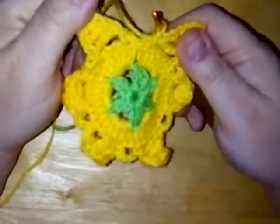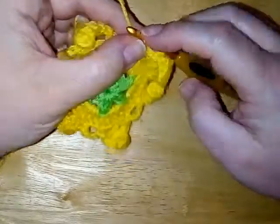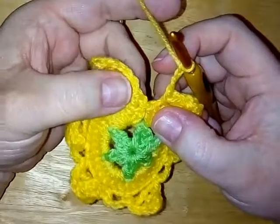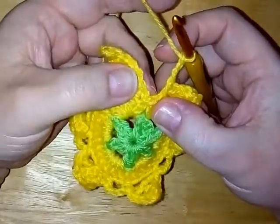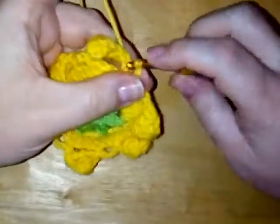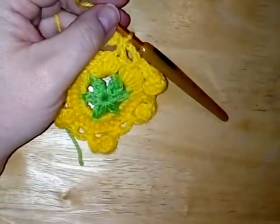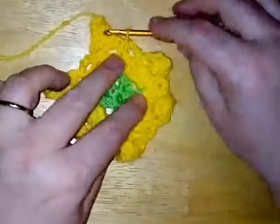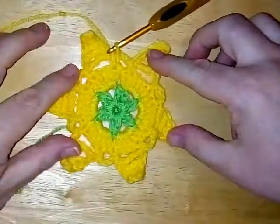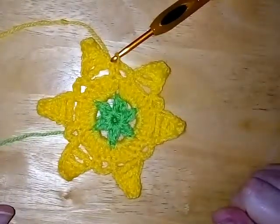Finishing up this round: do your single crochet in your fifth stitch, chain three, and then slip stitch into your first single crochet at the bottom of your first point — just make a slip stitch into there. And that is the end of round three. There's your star for your star fruit made. Clever how those points work up!